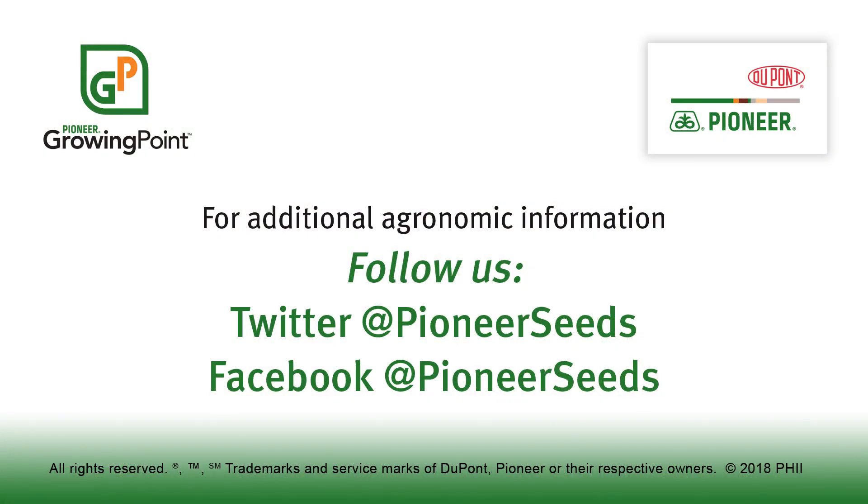Again, I'm Mike McFarland, Field Agronomist with Pioneer. If you have any questions or see this in the field, please contact your Pioneer sales rep or visit Pioneer.com. That concludes this Pioneer Growing Point agronomy video podcast. Visit our page on Pioneer.com and follow us on Twitter and Facebook for more agronomy insights.